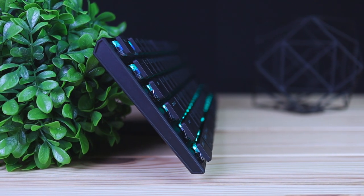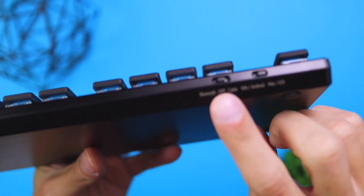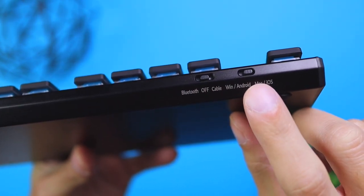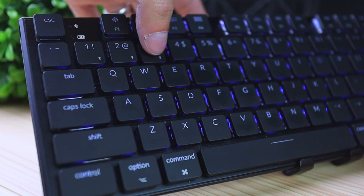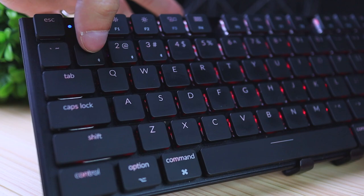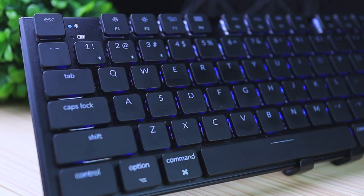Now let's talk about the functionality. On the top of the keyboard you'll notice a few switches. One controls the connection type: off, Bluetooth, or cable. The off setting turns the keyboard off, and the keyboard will also automatically shut off after 10 minutes of inactivity — though you can disable this via a key combination. The Bluetooth mode lets you connect up to three devices; just hold the function key and press 1, 2, or 3 to switch between them. A blinking blue light indicates pairing mode.